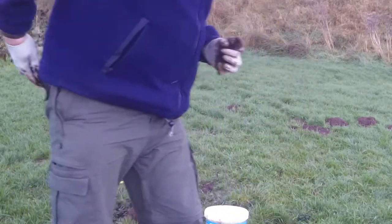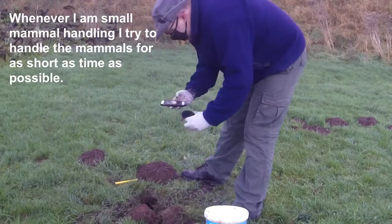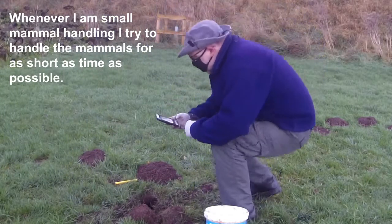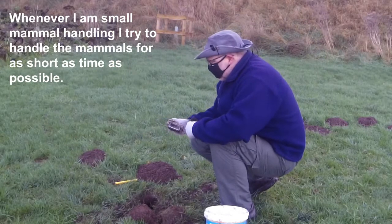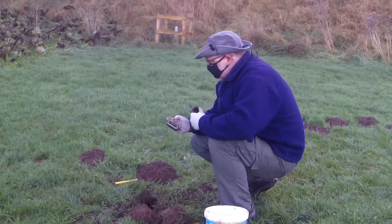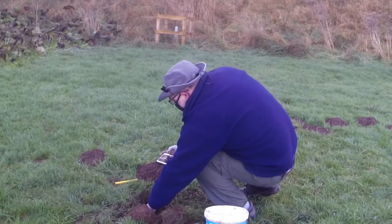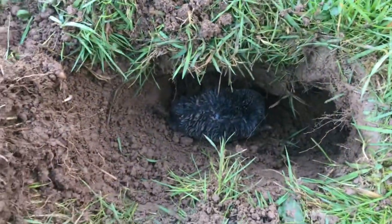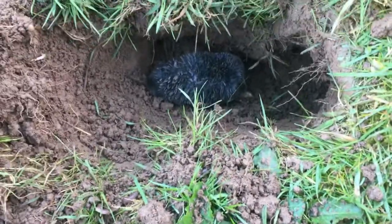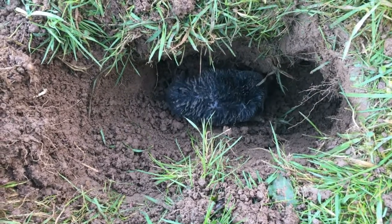I don't want to keep it any longer, so we'll pop it back in the tunnel. I think what I might do is just take a little video of it. Off you go — I don't want to put the soil back on top of you. She's digging a tunnel.